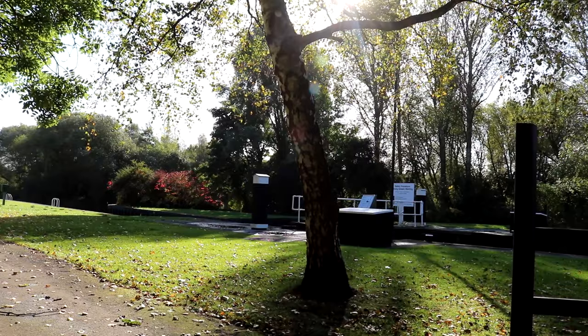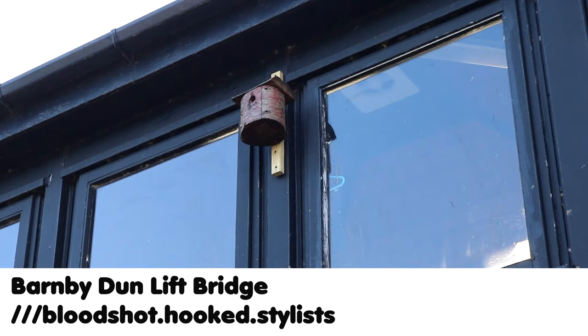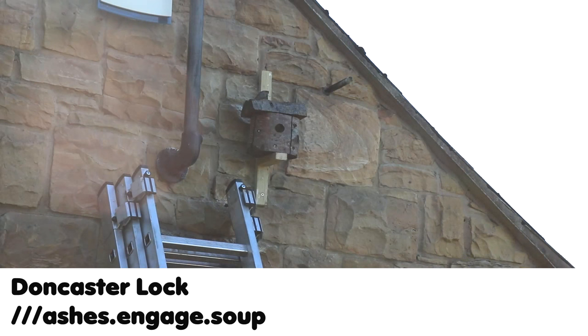You can find them at the following locations using What Three Words: Balmby Dunn Lift Bridge, Long Sandal Lock, Doncaster Lock, Sprocket Lock, Mixed Brelo Lock, and Thorn Lock.